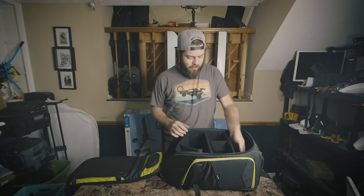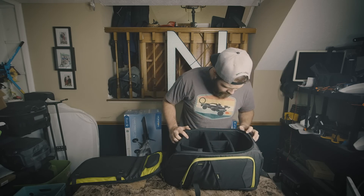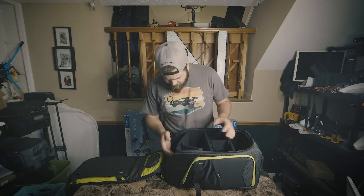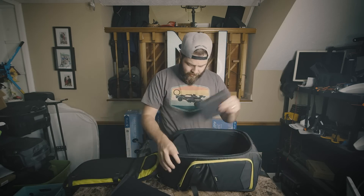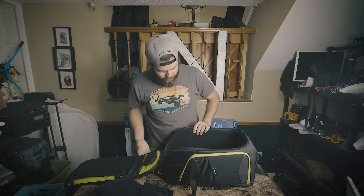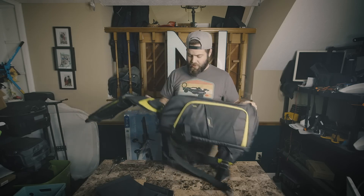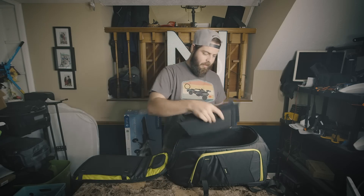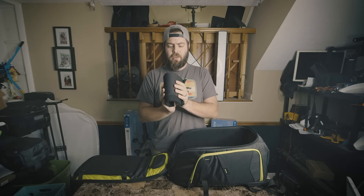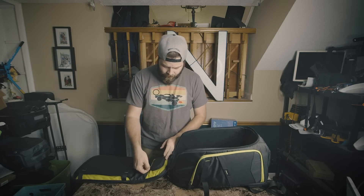Inside the main pouch it's all just these foam pieces and a big open space, so you have a ton of room to play with however you want. The foam pieces are fairly rigid but spring back into place, so you can rearrange them however you like.